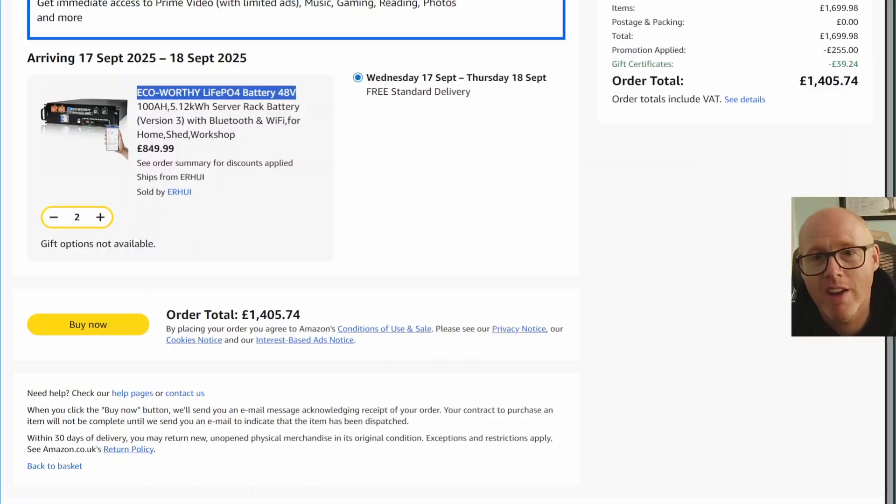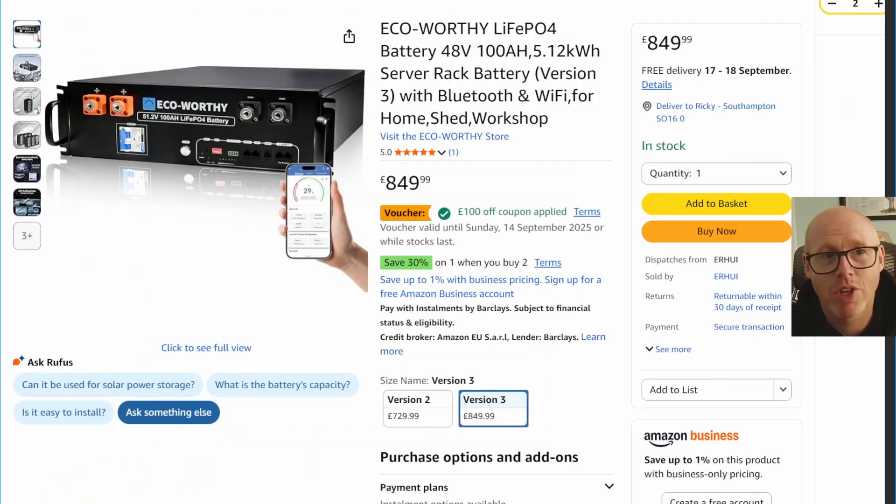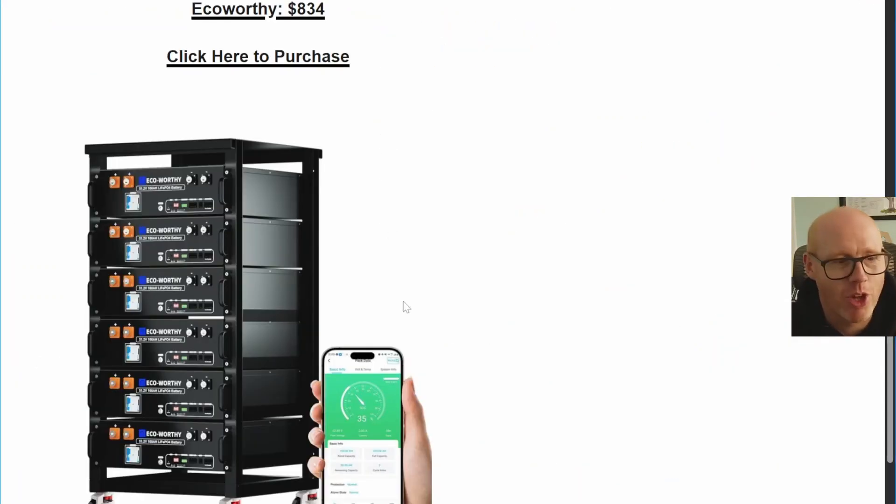£1,400 for 10 kilowatt hours of decent, reliable server rack mounted batteries — I haven't seen them so cheap.